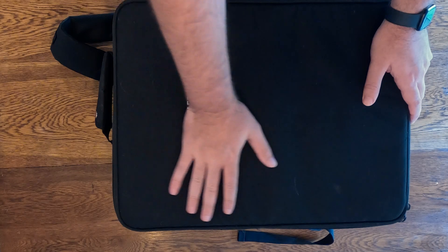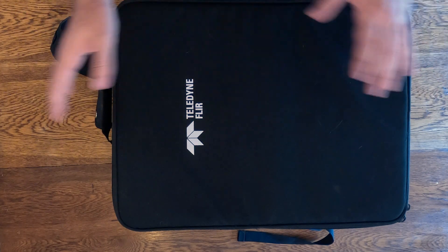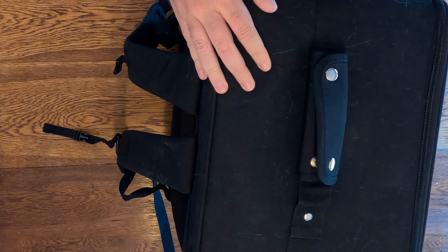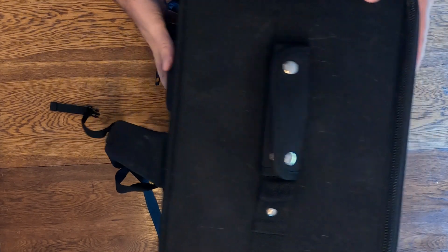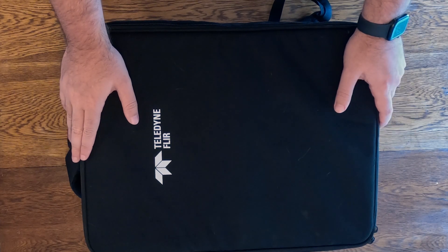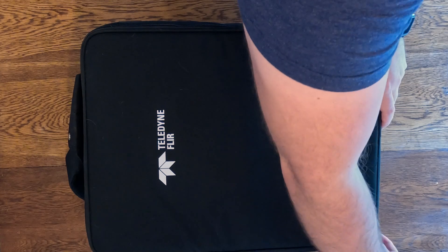Here we have the carrying case for the Teledyne FLIR Cirrus. Teledyne FLIR sent me this for review, so I'm not sure if this is the standard package, but these are all the parts that came with it. It comes in a convenient backpack setup so you can throw it right over your shoulders and carry it. It's especially convenient if you work in search and rescue and want a portable solution — just throw this on your back and carry it to wherever you need to conduct your mission.